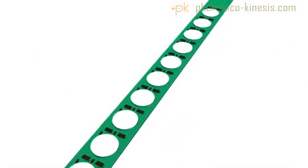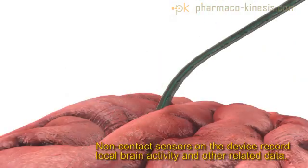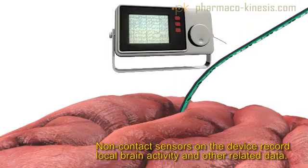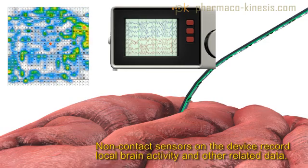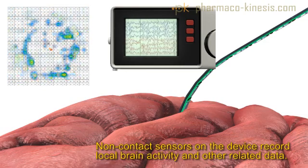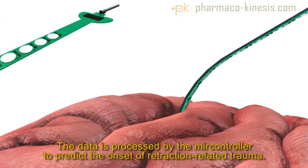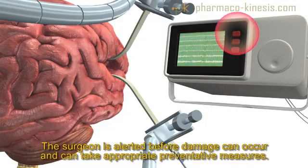Adjacent non-contact sensors on the strip measure the electrostatic field of brain tissue for electroencephalographic indications of local activity, as well as temperature, pressure, impedance, and blood flow. The microcontroller processes the data with a predictive algorithm to identify telltale signs of ischemia and anticipate the onset of damage, alerting the attending staff to a potential injury risk.